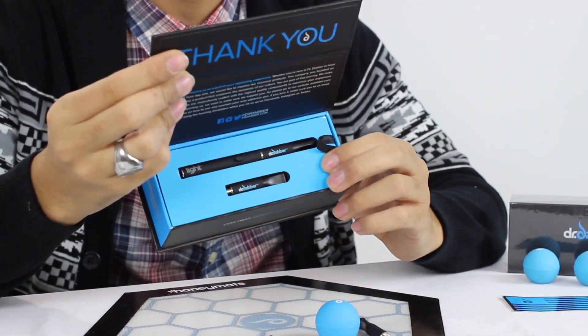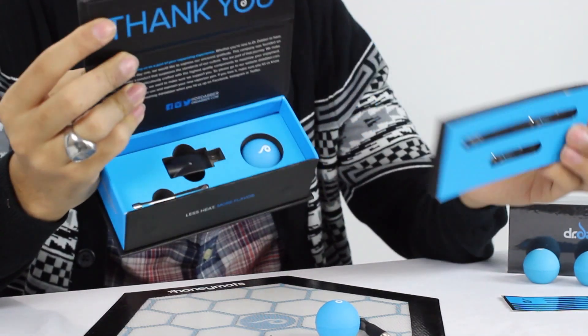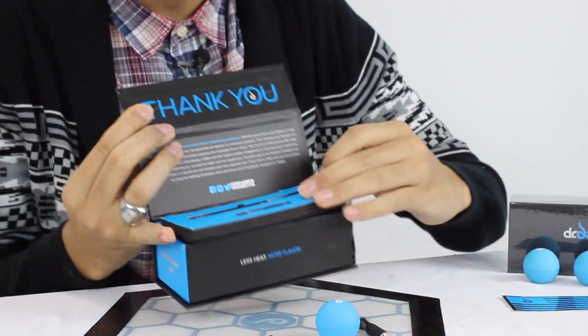If you open up the kit here, it comes with the vaporizer right there and some other stuff in there. We'll delve into that in a little bit.